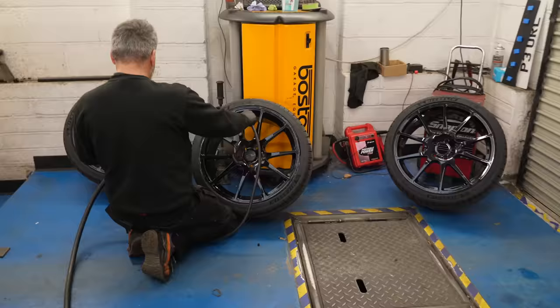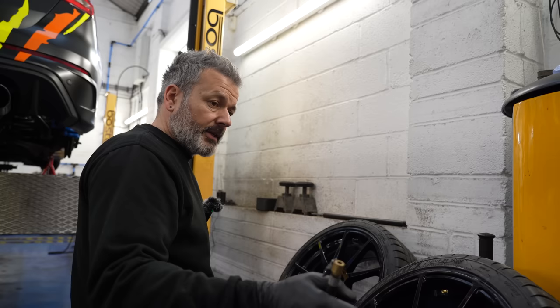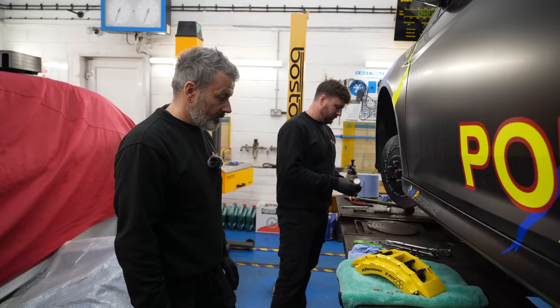Martin, just while you're doing tyre pressures, what PSI do you actually set these wheels at? On the MK3 Focus RS, we set the rears at 38 PSI and the fronts at 41 — that's what's recommended from the manufacturer. Stick to that and you get your optimum wear, grip, et cetera.